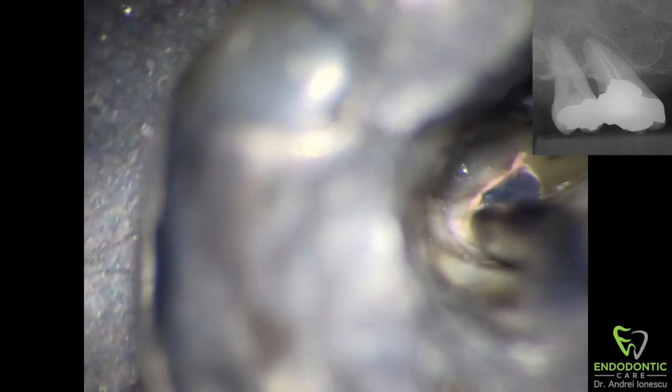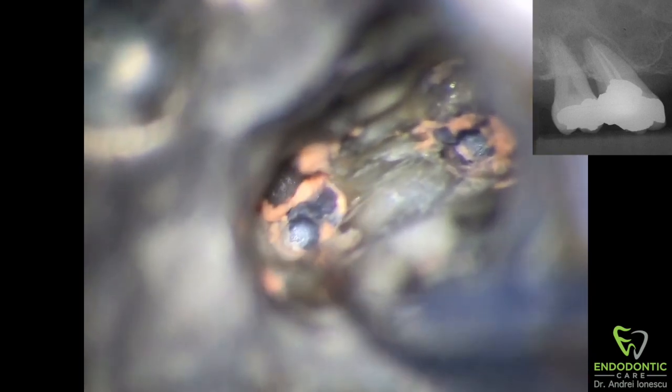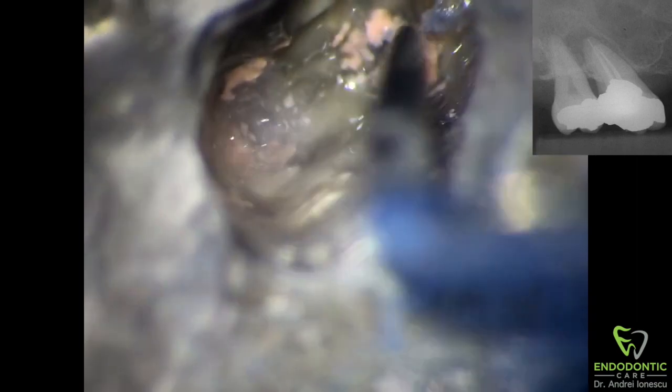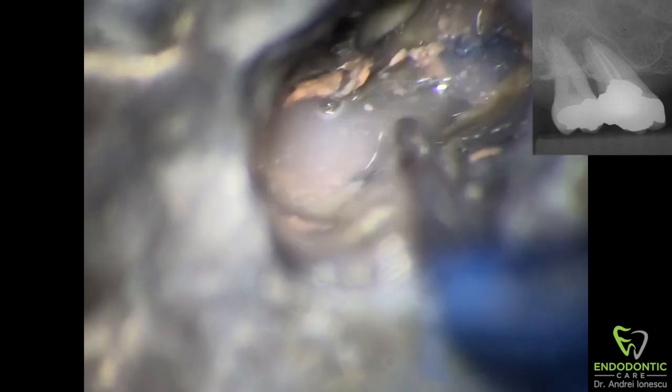I usually start off by using a heat plugger — in this case the System B — set to about 300 degrees, and I just melt a little bit of the gutta-percha coronally. I find that this allows the chloroform retreat solution to penetrate a little bit further down the canals and it just kind of kick-starts the process. Once we get lots of retreat solution in there, I start agitating it with an explorer, really wanting to get as much into contact with the gutta-percha as possible, making sure it's going into the canals as far as possible.